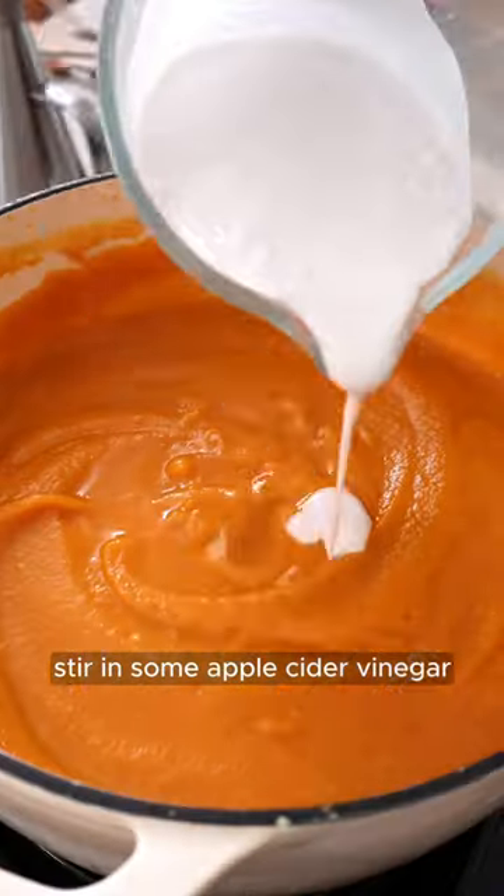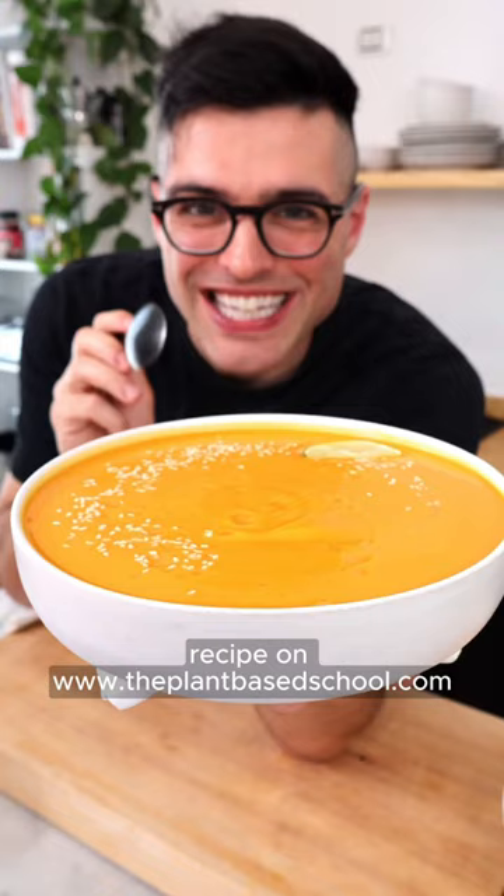Now blend the soup with an immersion blender, stir in some apple cider vinegar and a bit of coconut milk or cream. Simmer 5 more minutes. Easy, right?